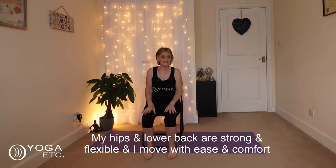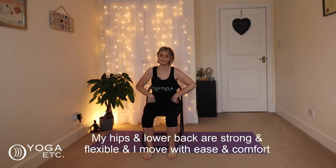Hello everybody, thank you very much for joining me for today's chair yoga video, which is focused on hip and lower back relief — something I know a lot of you have asked for. There is a little affirmation to go with it: 'My hips and lower back are strong and flexible, and I move with ease and comfort.'